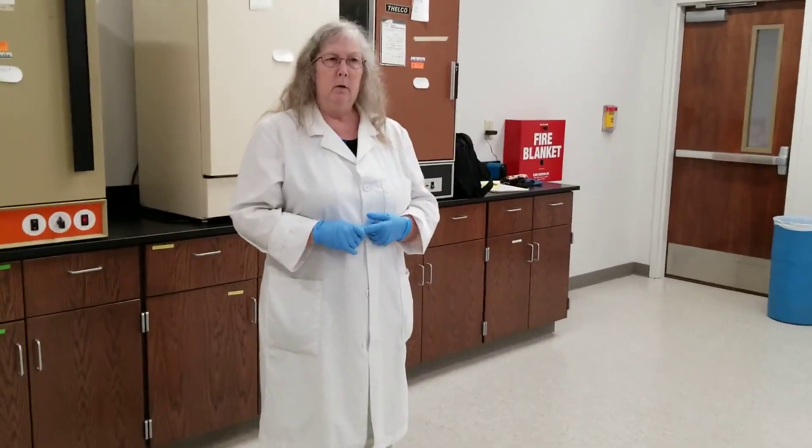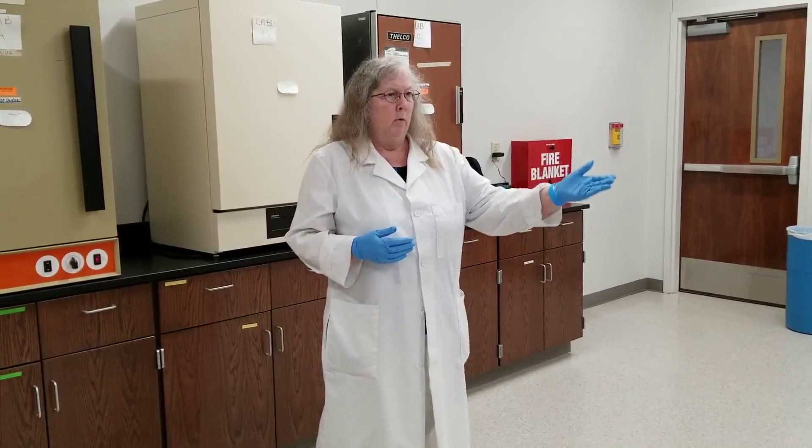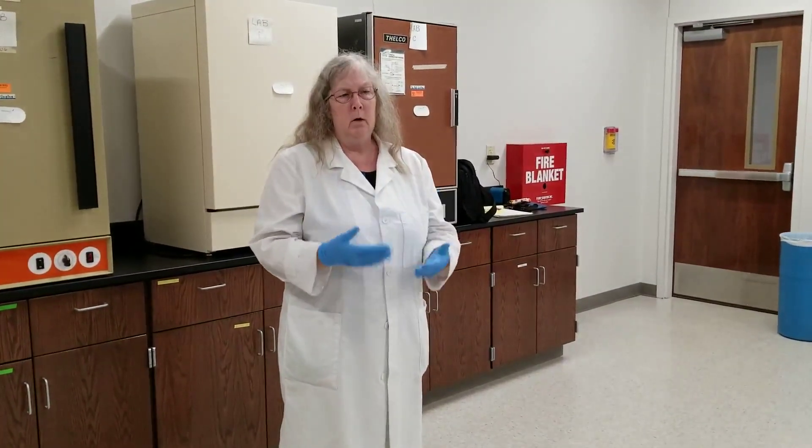Any accidents, should they happen — hopefully not — you need to notify me immediately so we can deal with the situation. Most accidents, if they happen, are often due to people getting careless, not using common sense, or overcrowding their lab area with supplies. That's why it's so important to keep your work area clean and only bring out what you need — common sense. No horseplay, no running in the lab.